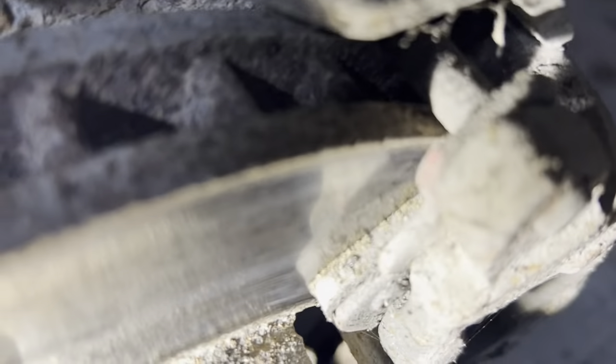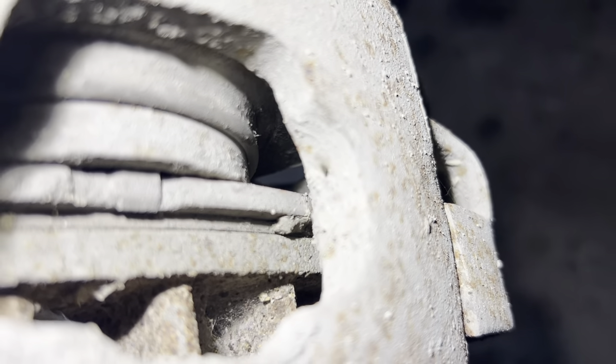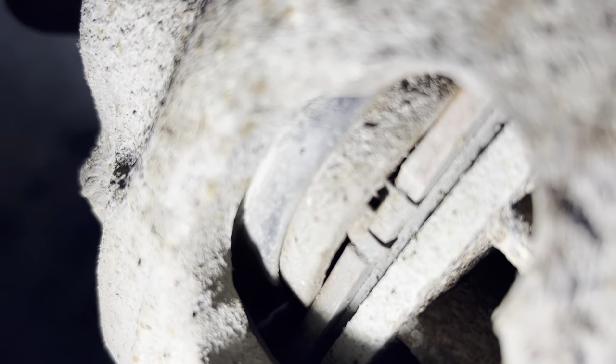It looks like these brakes held up pretty good — they're getting thin, very thin, extremely thin — but they're not into the rotor, so I'm just going to slap some pads on it and call it good. The inside pad has almost nothing left, but there's something left. I think I put those pads on there in 1998, something like that. They held up good.